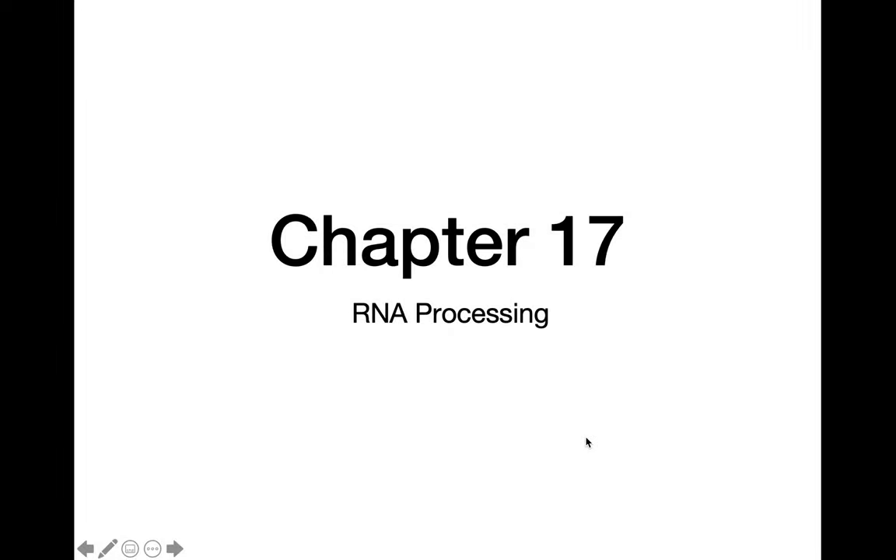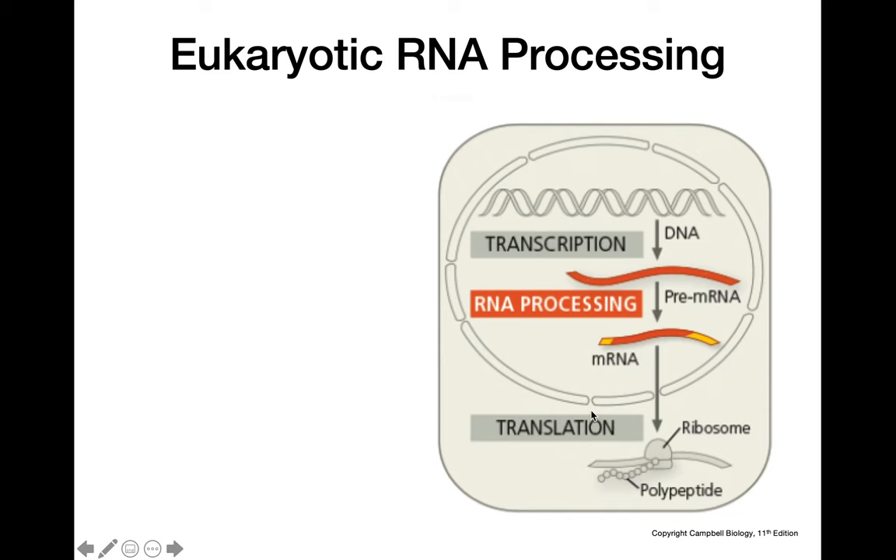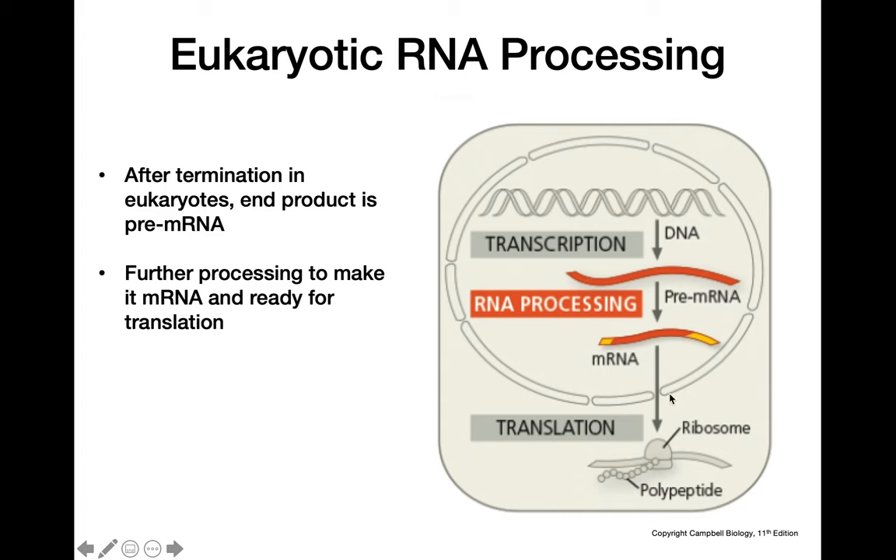This video is about eukaryotic RNA processing. This process of modifying pre-mRNA to make mRNA only takes place in eukaryotes — prokaryotes don't have this step. After termination in eukaryotes, the end product is a molecule of pre-mRNA that we then have to modify to make a mature mRNA molecule that can be sent into the cytoplasm and read by a ribosome.